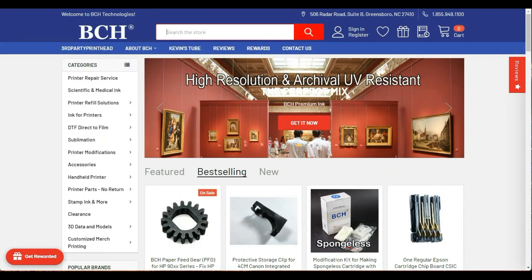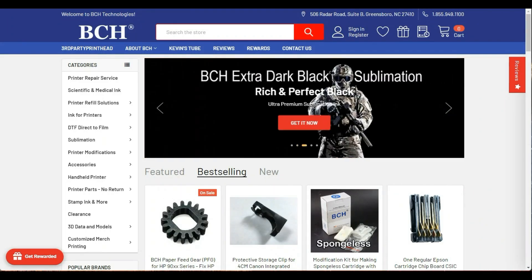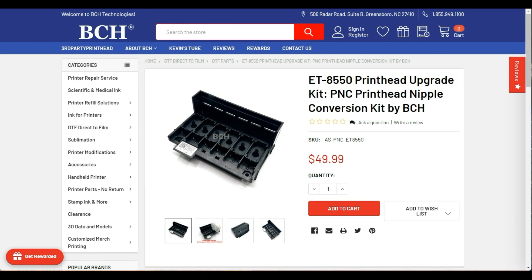Go to bchtechnologies.com and search for nipples, and you'll find the ET88550 print head upgrade.